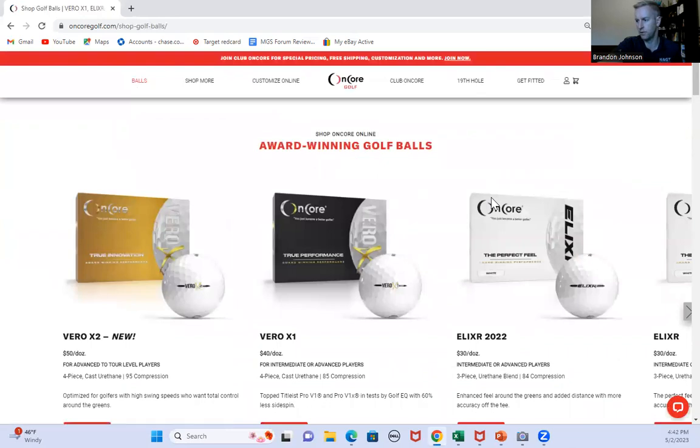That is the start of the Encore Vero X2 golf ball review for MyGolfSpy. Looking forward to it.